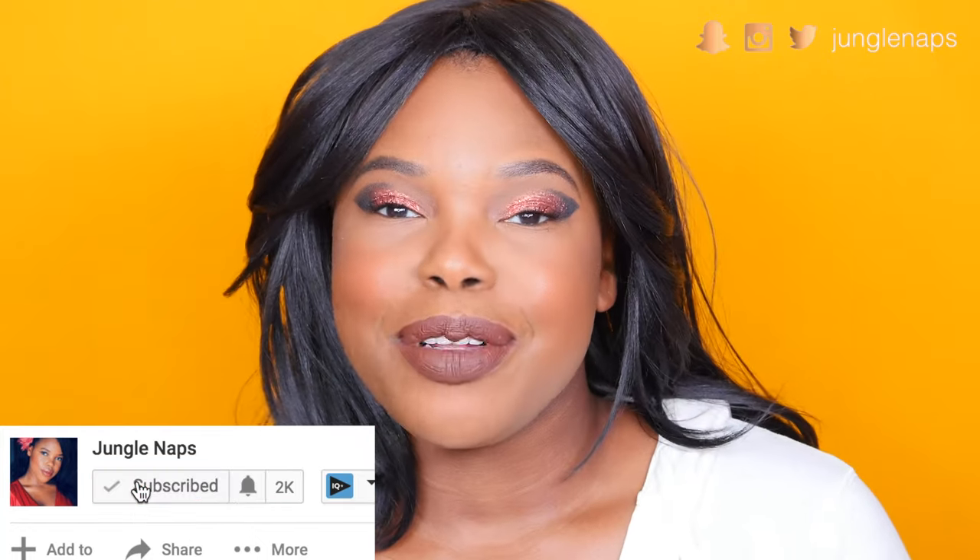I gotta go out and show my makeup off. If you're brand new here, please don't forget to subscribe, and for all my oldies but goodies, hey, it's nice to see you back. Don't forget to give this a thumbs up and leave me a comment with suggestions for looks you want to see for the rest of the seven days of holiday slay. Let's get right to this tutorial.